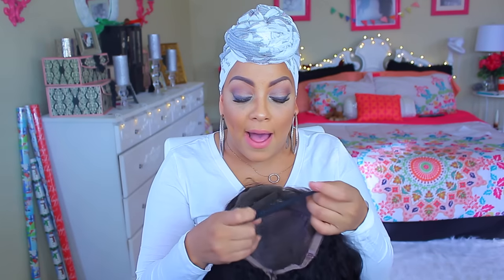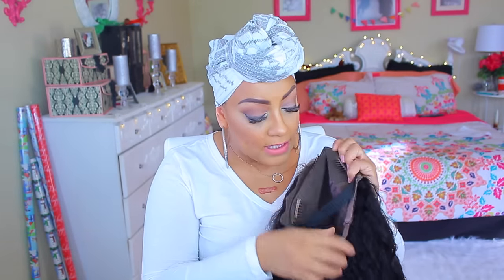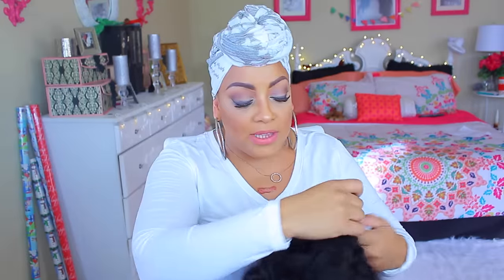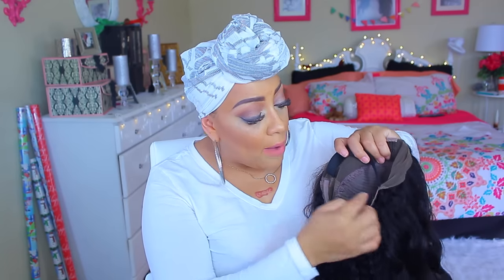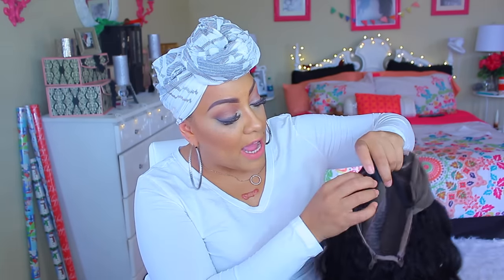I went ahead and sewed in my elastic band. It has three combs in the frontal area, a comb in the back, and an adjustable strap. With this wig you can part on the sides, glue it down, put it up in a ponytail or a bun — you can do all of that with the 360 frontal. I went ahead and washed it and put some kinky curls in the unit.